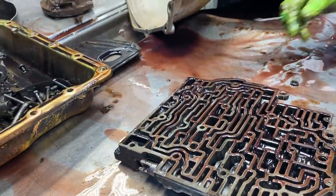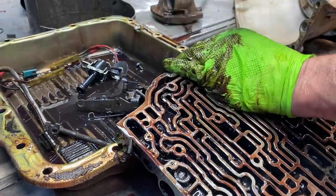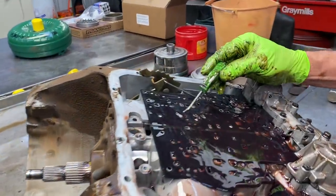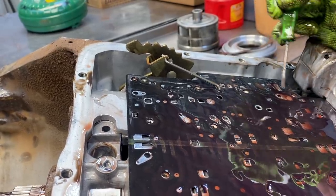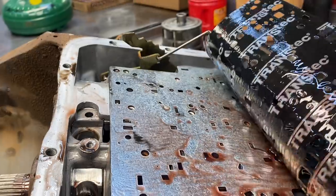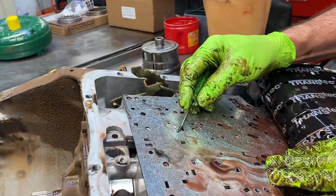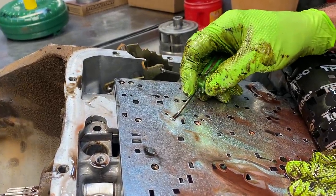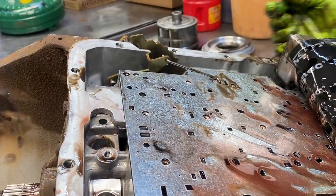It does have a shift kit in it — I can see that already. We have a TV valve here. Just by looking at the plate, you can see some modifications done — this hole has been plugged, that one's been plugged in different places. Then they drill different holes to make it shift firmer. But just by looking at the plate, you can tell it's aftermarket. Anytime I put these in here, they don't even clean it up — they just leave this big old ledge right on here. If the valve body catches on that, it's going to hold the valve body and you're going to have cross leaks like crazy.